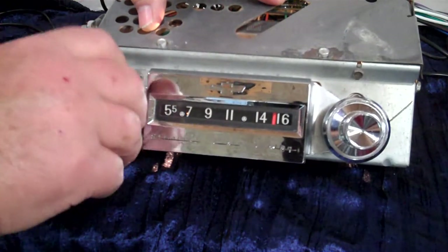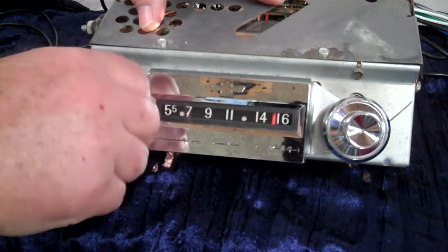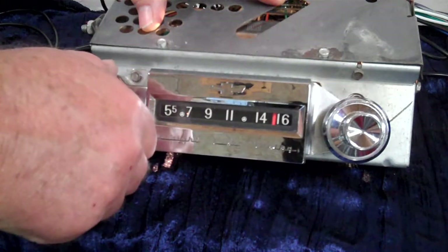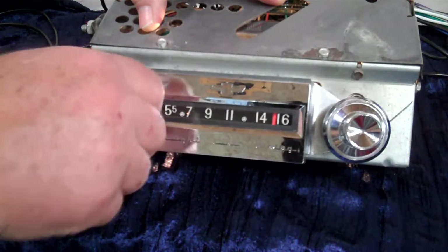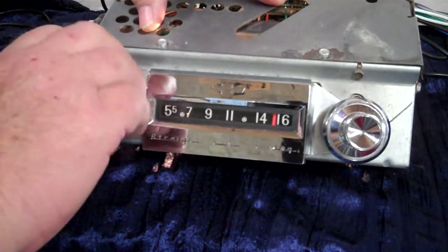Now we're going to do fading — rear. As long as you're moving that control it will do what you want it to do. When you find what you want, just let go. It's going to beep once. Now it's back on treble and bass.